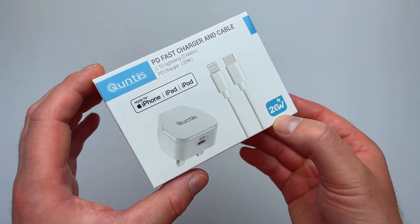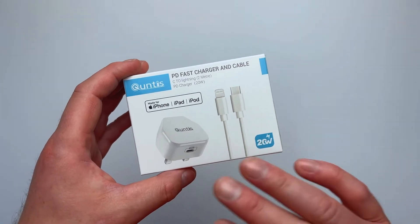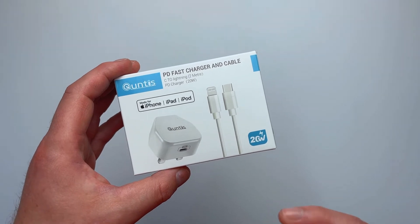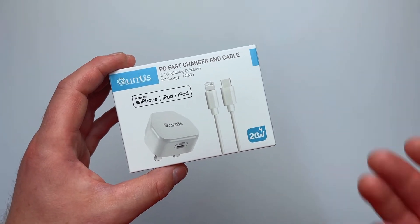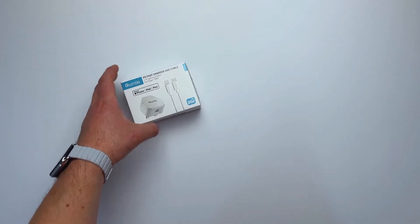So this is a 20 watt charger. The current price on Amazon — because this particular product is sold on Amazon, I will leave a link down below for you — it's currently sold for £16 to £17, so roughly about $20 US dollars.